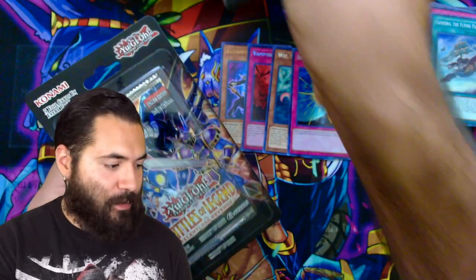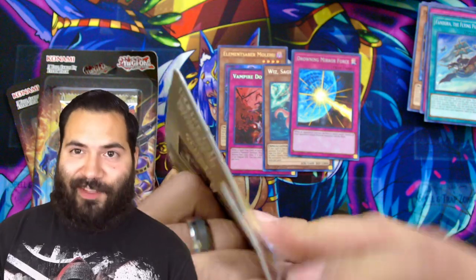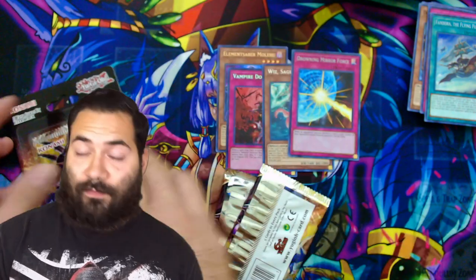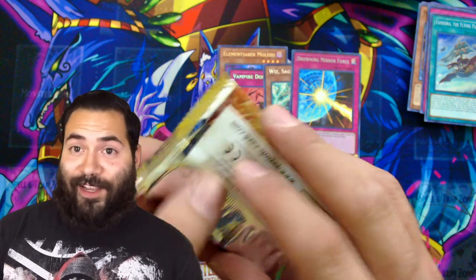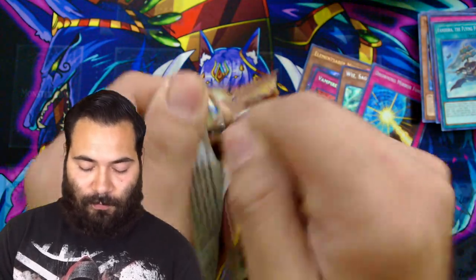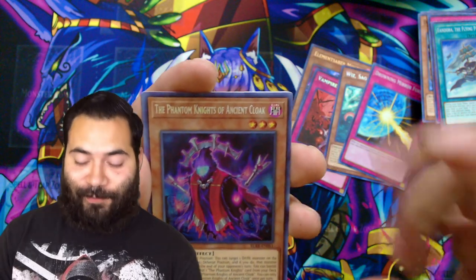Moving on — we now have three packs of Battle of the Legend: Relentless Revenge. The top coin card was Golden Castle; we could pull two of those. But the number one card I currently want to get is Number 27, because I have yet to pull one — maybe I can do it now, come on! Oh, I forgot — the secret rares come first. Fandom Knights — nice, because I don't think we pulled one of these yet. Very cool.